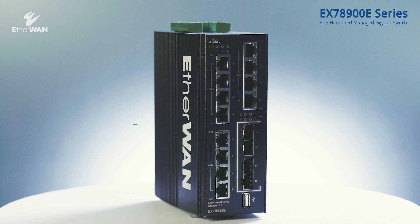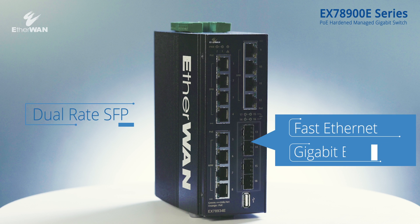Ports 13 to 16 are dual-rate SFP fiber ports, both providing Fast Ethernet and Gigabit Ethernet dual-rate transmission for flexibility in different environments.